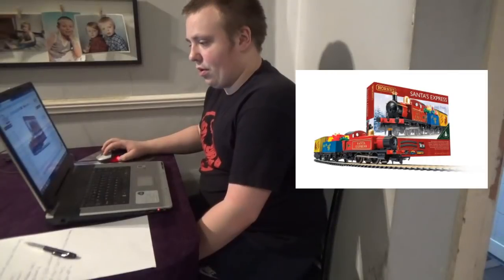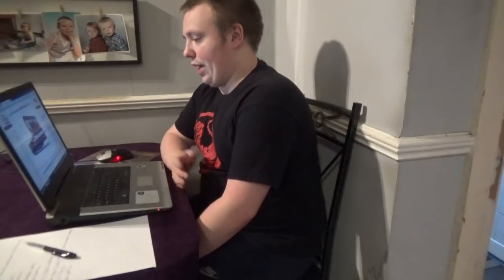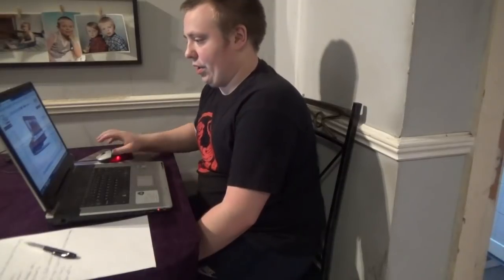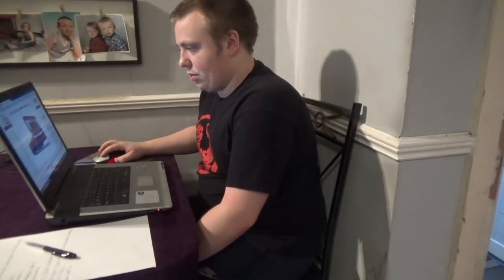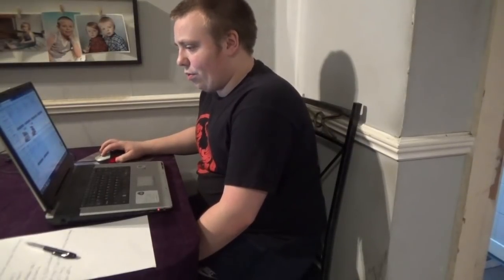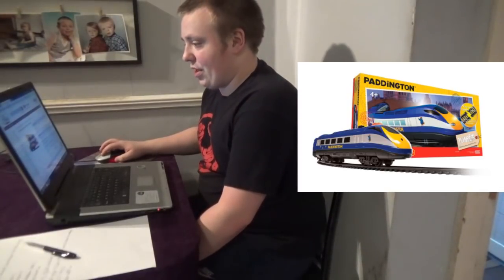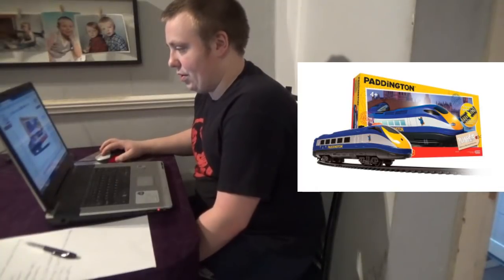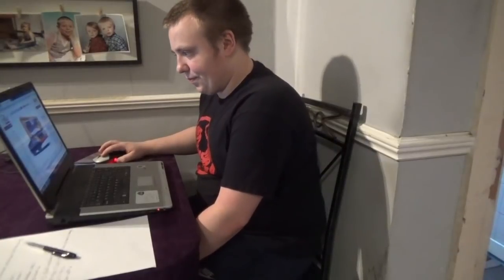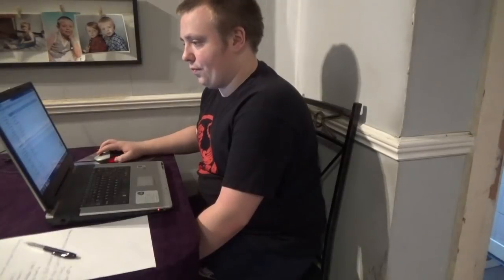Then there's also the Santa's Express Train Set, which they've been producing for a few years now. This time, whilst the wagons are the same, they're actually different colours — the Plank Wagon is a blue colour and the van at the back is a yellow colour. And then they have a Hornby Junior Train Set — the second one they've made — which is a Paddington Bear Train Set. It's quite nice that they are expanding on the Junior range, and I expect they'll be making more in the future.